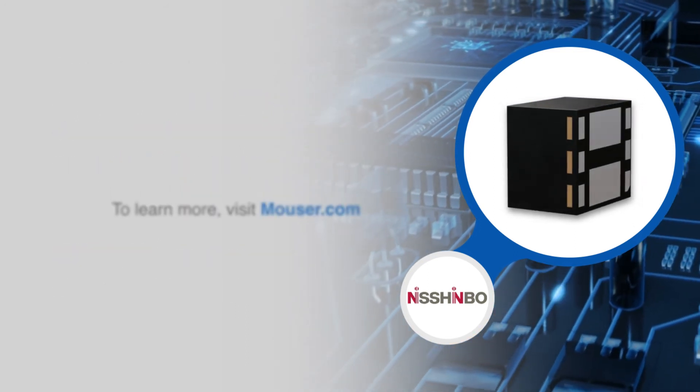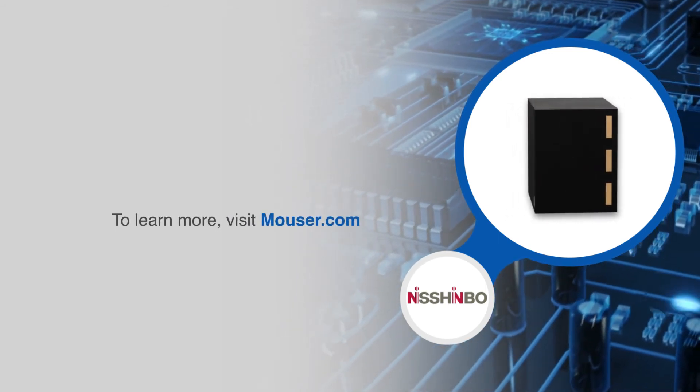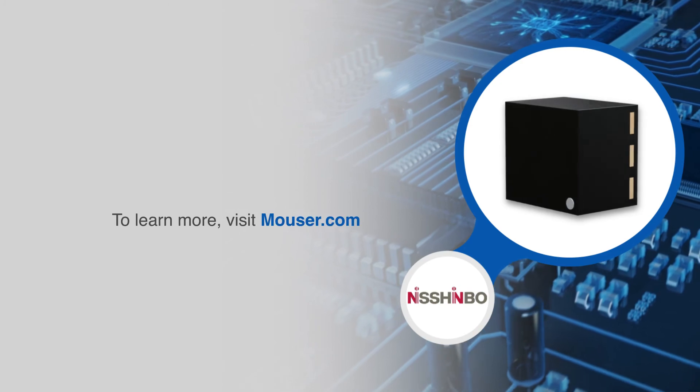For more information on Nishinbo's RM590 step-down DC to DC module, visit Mouser.com.